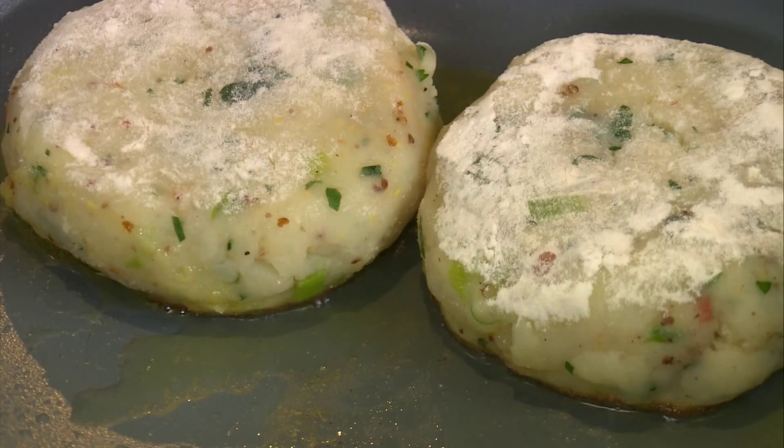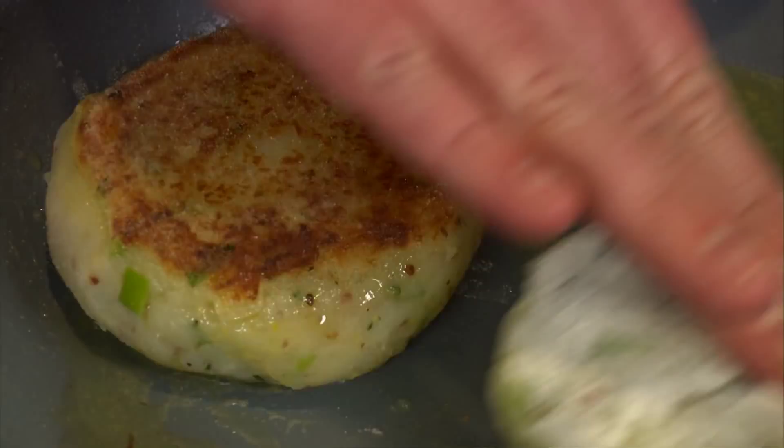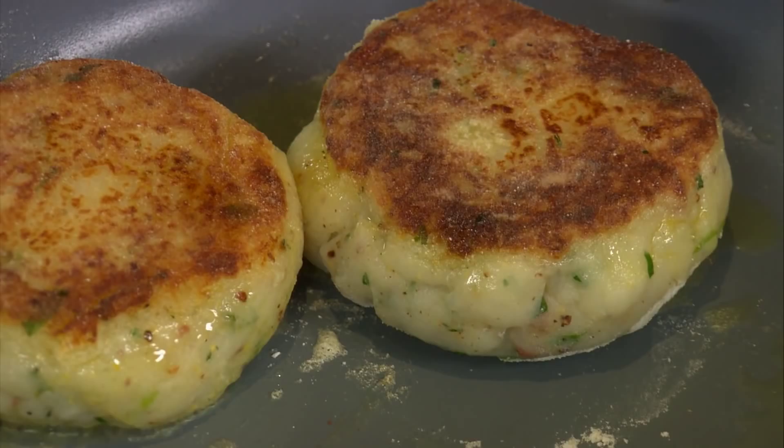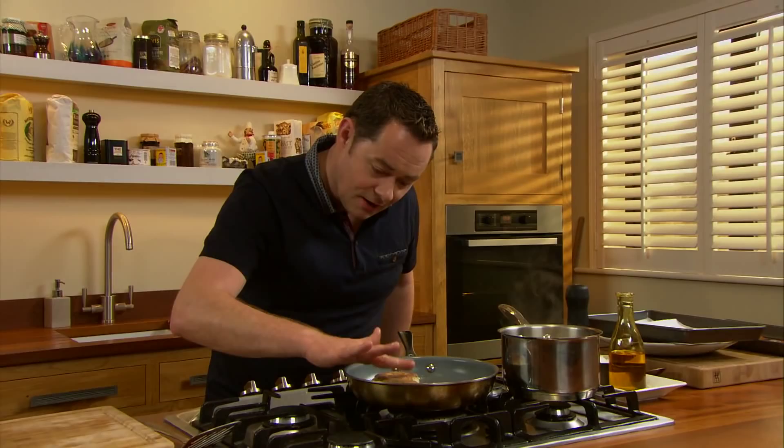So these are ready to be turned. Reduce the pan. Beautiful — crispy on the outside, that's exactly what I want. And the most important thing is that the potato is heated through in the centre. After a couple of minutes, the potato cakes are nice and warm through — very important, because they are thick and they take a while.